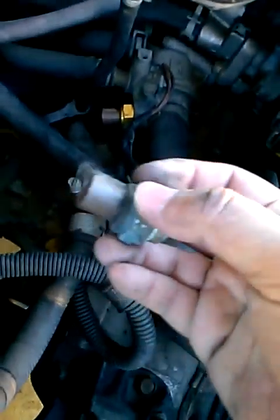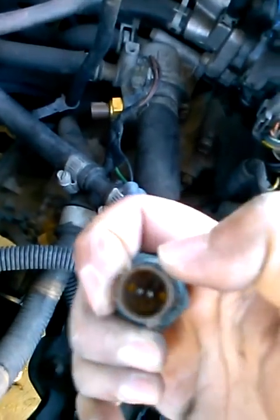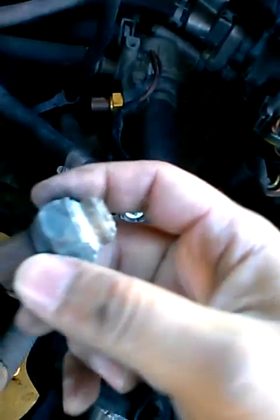This is a plastic part with two terminals and it goes in just like this. That's pretty much it — in the next video I'll be showing you how to replace the thermostat.